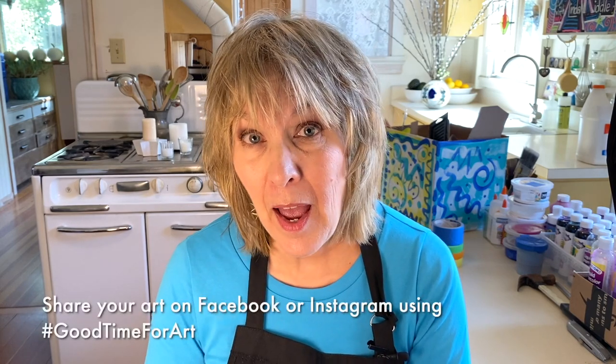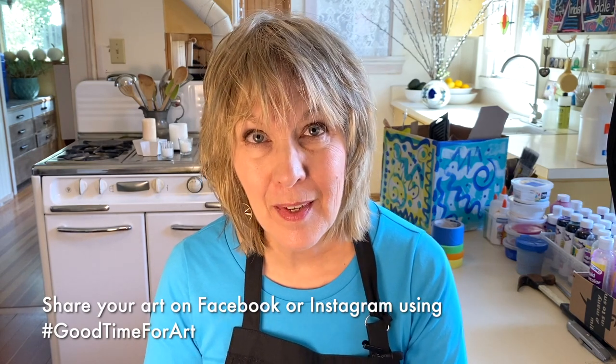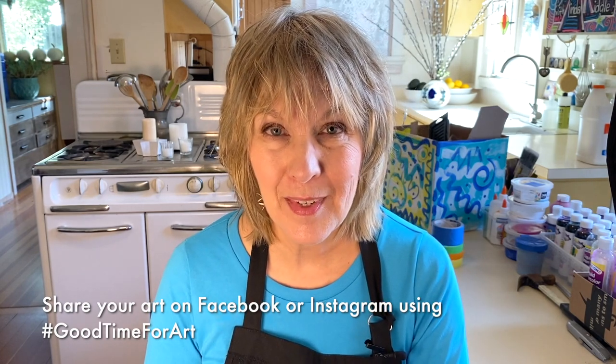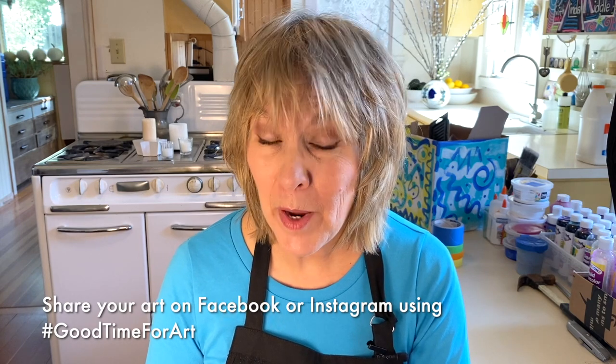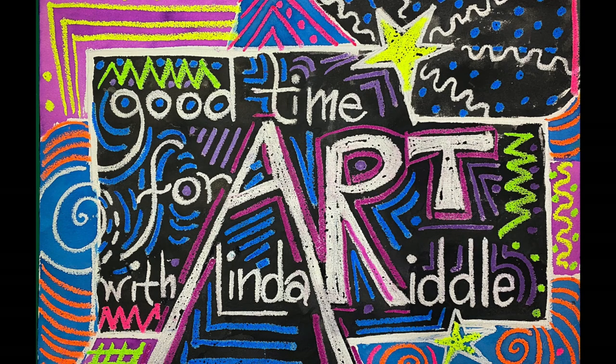Thank you so much for joining me today. I hope you'll continue to experiment with making all kinds of sculptures. Maybe you can make your own sculpture garden or create a gallery space inside. Keep up your scavenger hunt for recycled materials, because next time we'll be using them for printmaking. Please share photos of your artwork at hashtag goodtimeforart so we can all learn from one another. If you enjoyed this video, please give it a like and subscribe to my YouTube channel. Remember, it's always a good time for art.